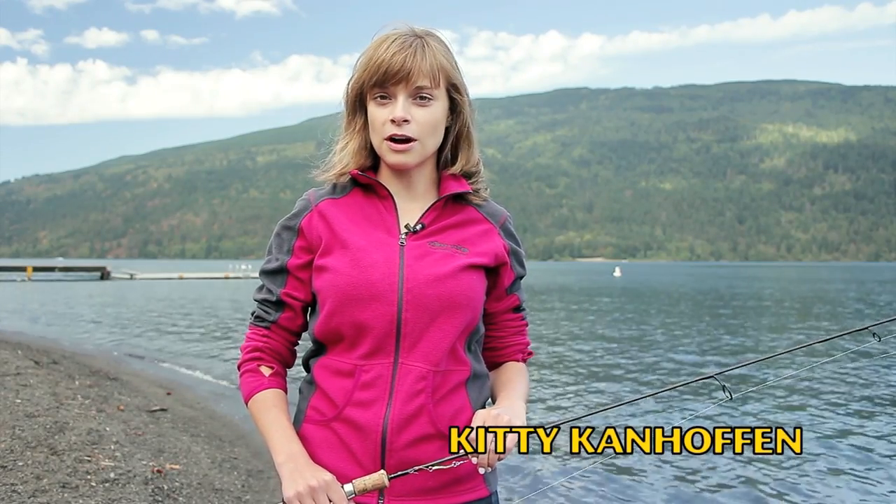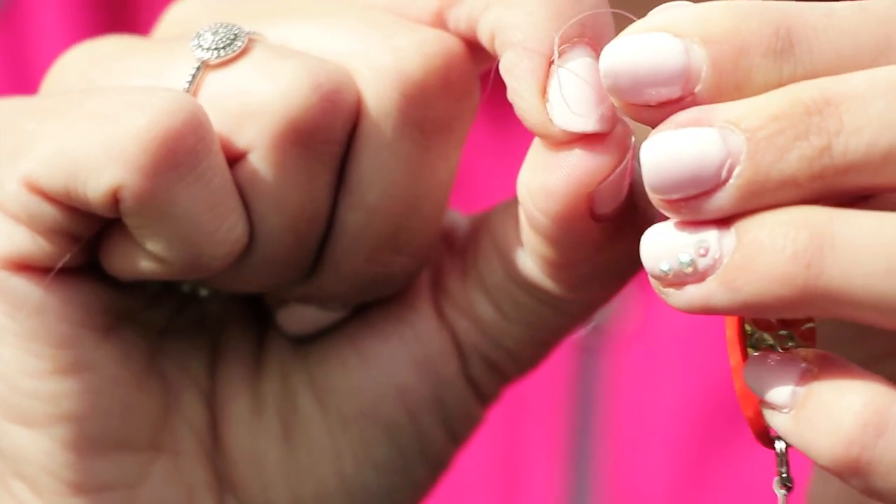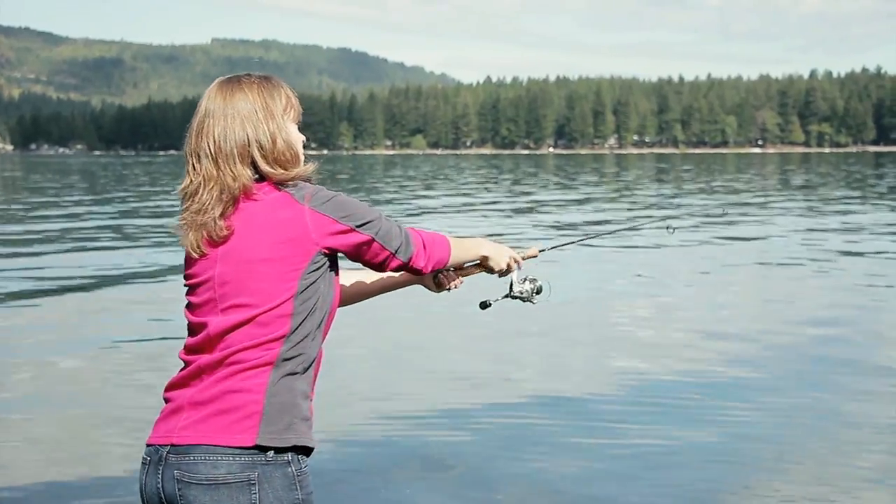Hi everyone, my name is Kitty Kanhofen and today we're going to be talking about croc spoons. In this tutorial we're going to show you different colors they come in, the sizes, how to set them up on a fishing rod, and then how to catch fish with them effectively.